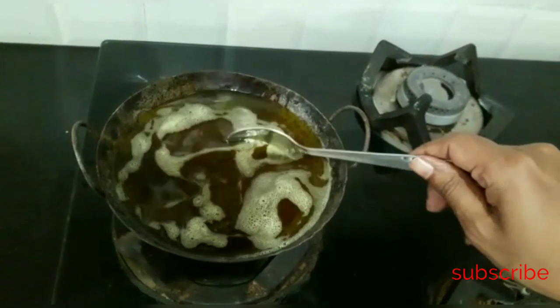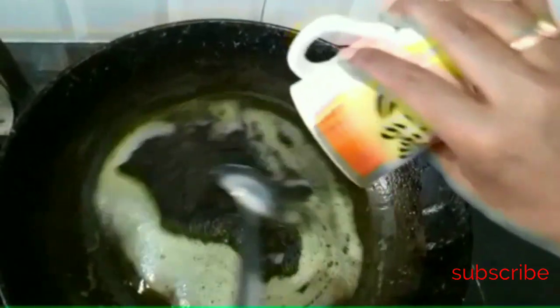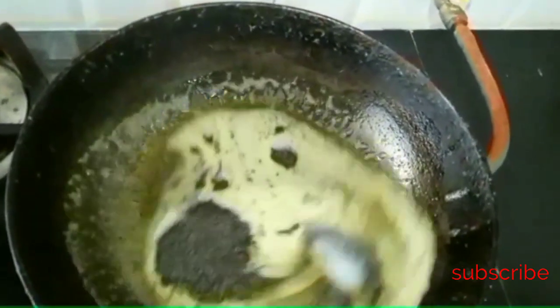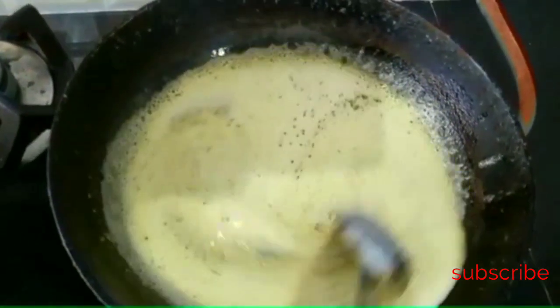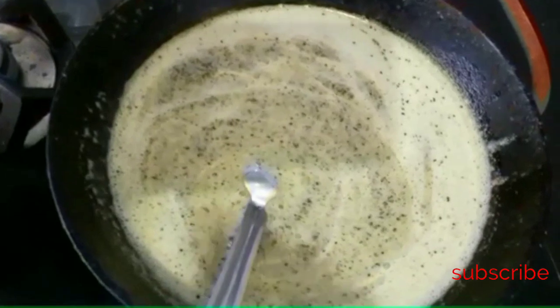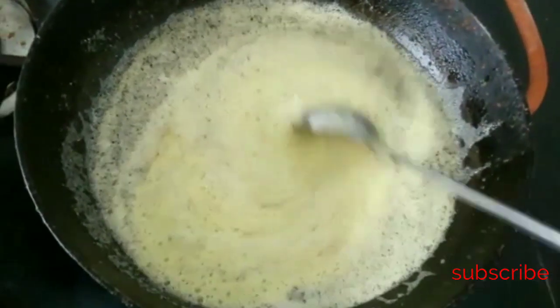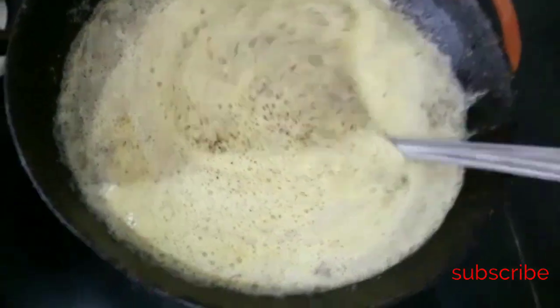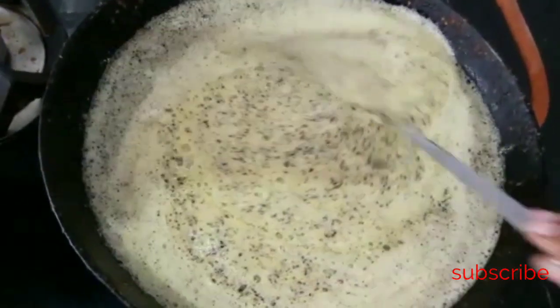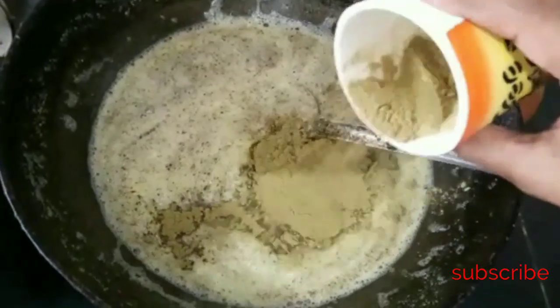First, we are going to strain it. Then we are going to cook it for this step. We have 3 milliliters of seeds, then five milliliters, and then combine them. We have to clove it up. This is very popular — using this for black hair as a brush for 3 months, and then we have to add that to the brush again.